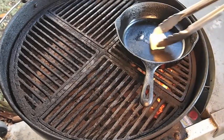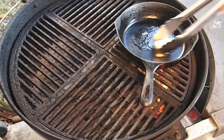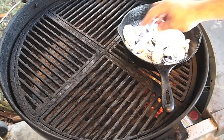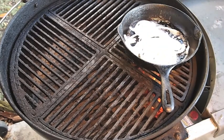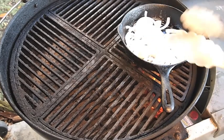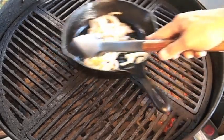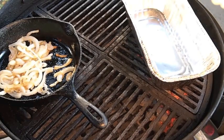First things first, I'm going to take a cast-iron skillet here. Got some butter — going to get that butter melted. The butter is all nice and melted now, and I'm going to grill up some onions. The onions are now nice and translucent, starting to get a little caramelized. I'll push these off to the side and put a disposable bread pan right here, then throw some of the onions in there.